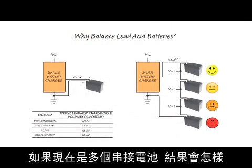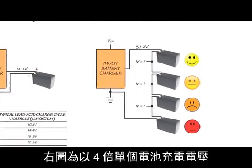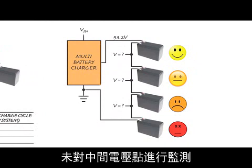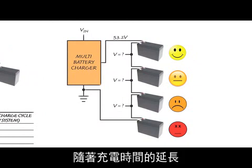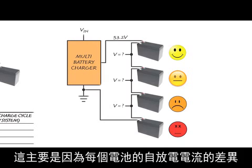Now, what do you do if you have more than one battery in series? On the right, a stack of four batteries is being charged at four times the voltage of a single battery. Unfortunately, without monitoring the intermediate voltage points, and hence the differential voltage of each battery, there is no guarantee that they will split the stack voltage evenly. Over time, the voltages will drift apart, primarily due to unequal self-discharge currents of each battery.